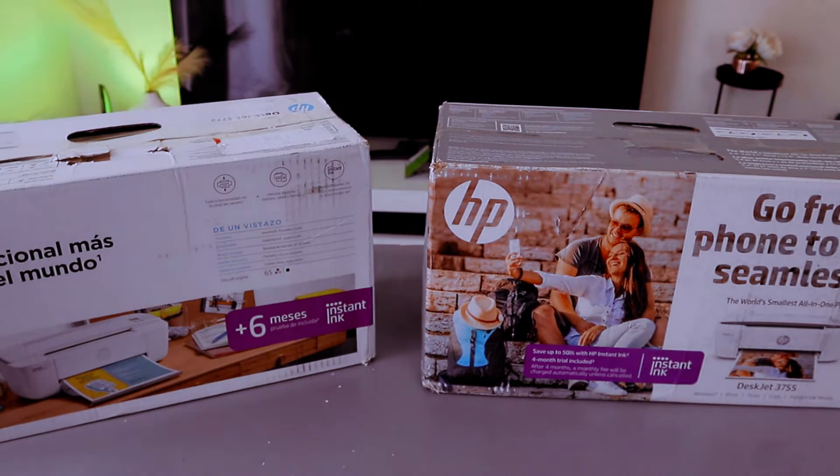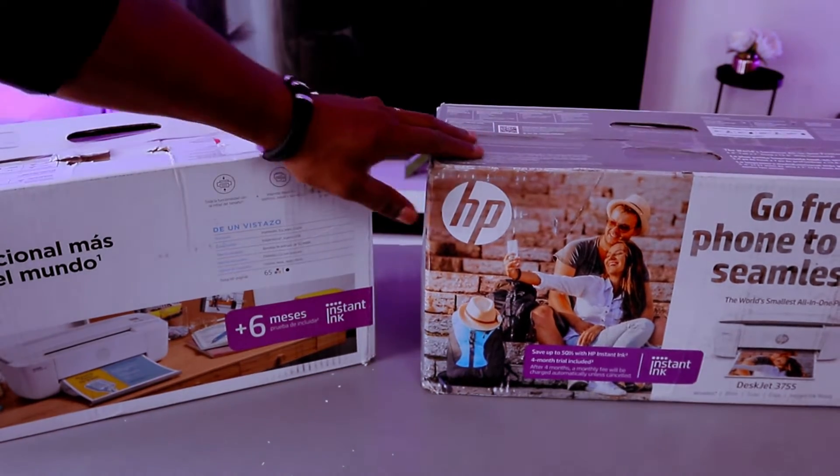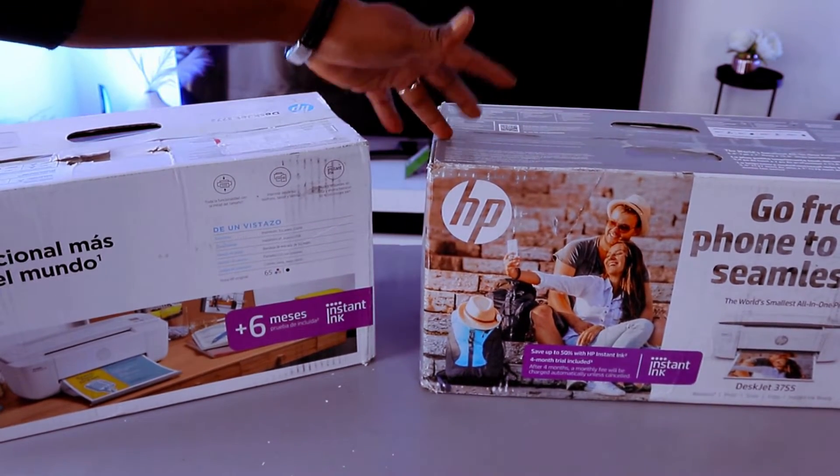Hey guys, how you doing? I hope you are doing well. This printer is the HP DeskJet 3772 and this one is the HP DeskJet 3755.